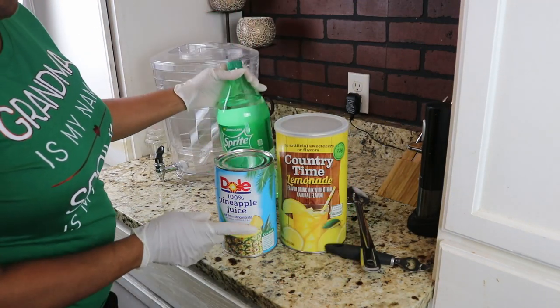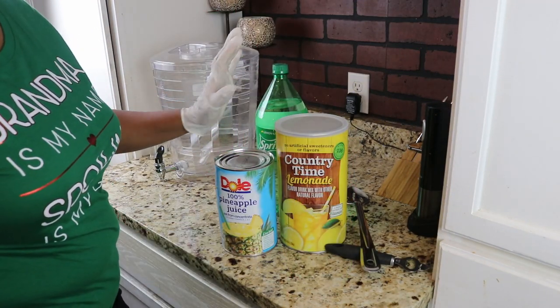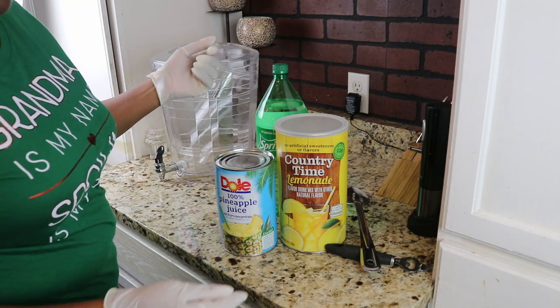Today we're making pineapple lemonade. Three ingredients plus water. Simple.